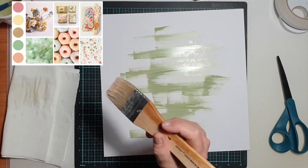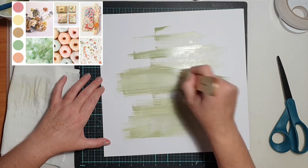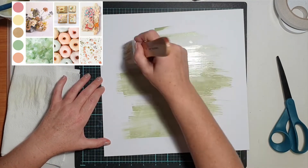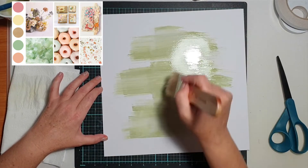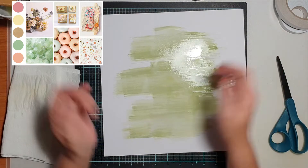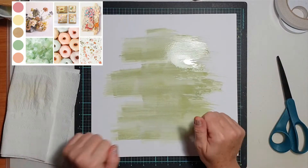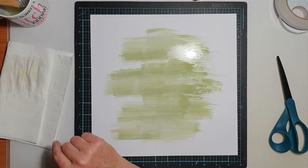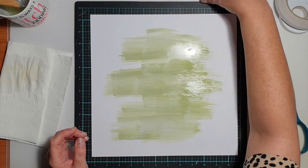We could take anything we wanted from this beautiful mood board to inspire us. There's a color palette down the side, and I was allowing myself to be guided by those colors. As soon as I saw the color palette, the first thing I thought of was the Coco Vanilla Studio Daydream collection, which I absolutely adore, so I pulled that out.